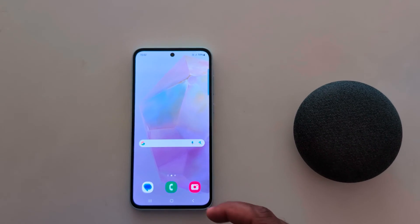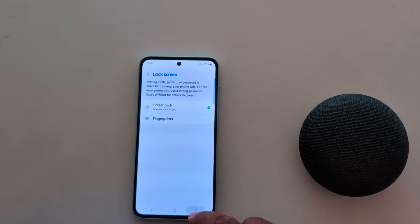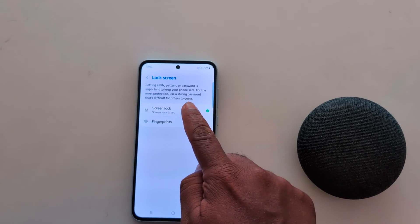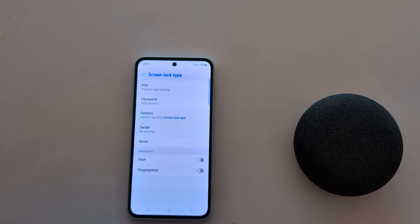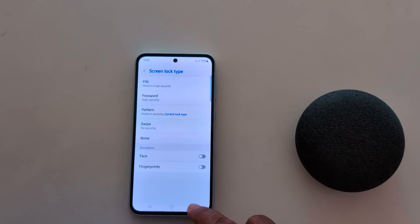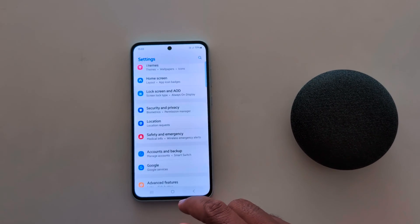To change the screen lock again, go to Settings, Security and Privacy, Lock Screen, Screen Lock, unlock your device, and choose the option you want to set. If you don't want to use a lock, tap on the None option. That's it — please like and subscribe.